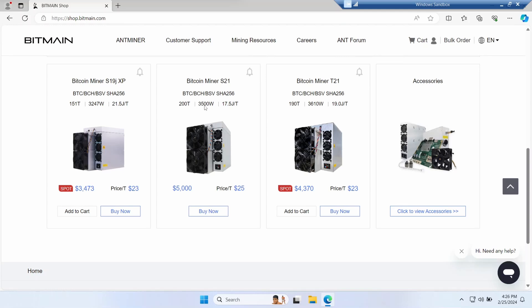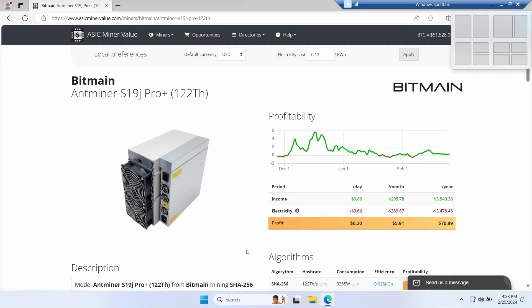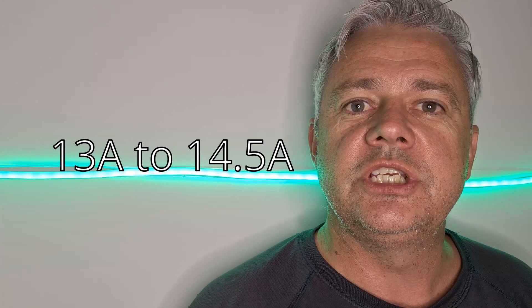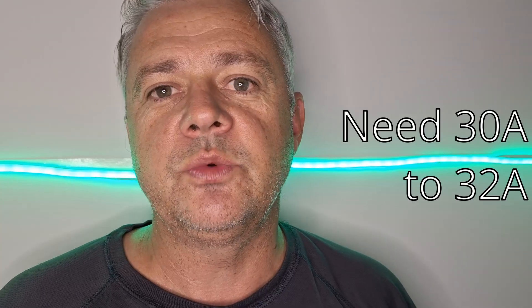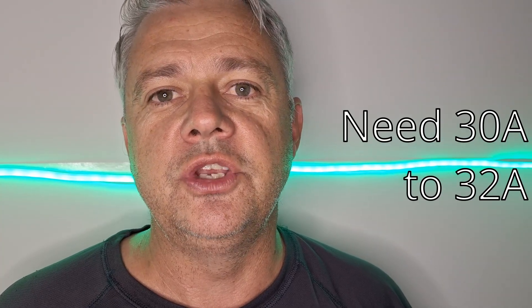When you look at modern Bitcoin miners, you see they need around 3,500 watts of power. Older S19s often use around 3,300 watts when running in normal mode. That means you need to allow 13 to 14.5 amps per ASIC. There is a low power mode which uses around 80% of the power, or 11 to 12 amps. That means to run a pair of ASICs, we're going to need a circuit that can give us 30 to 32 amps.